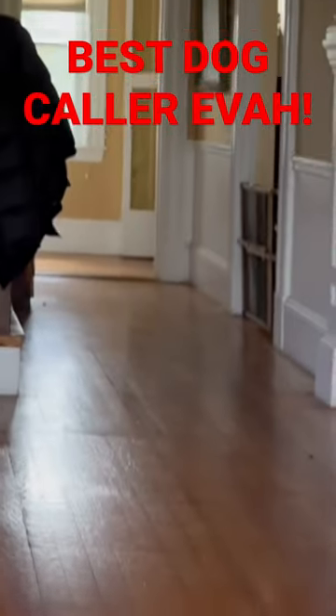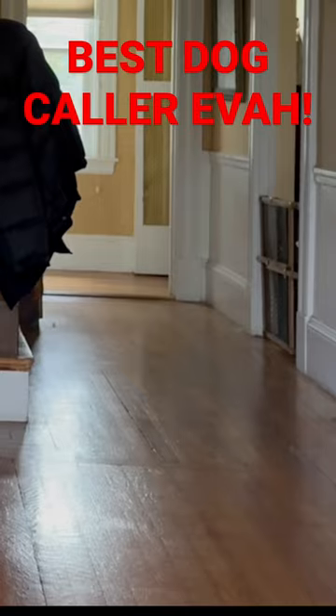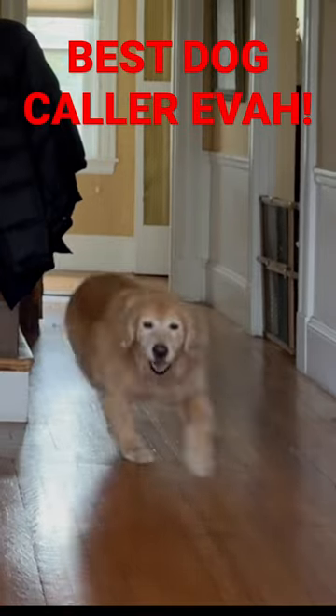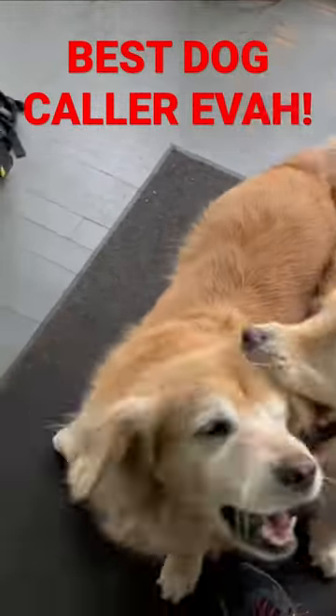This is the Dog Summoner 2000, and I'm gonna show you all its quirks and features. My social media coach told me I needed more pets in videos, so here you go.